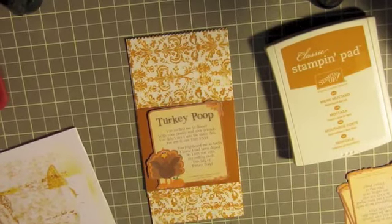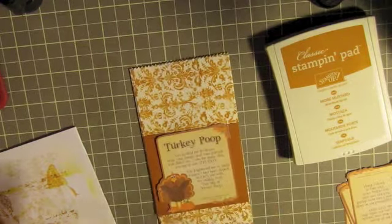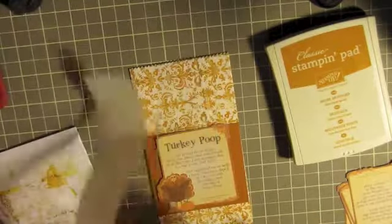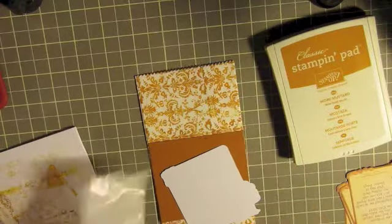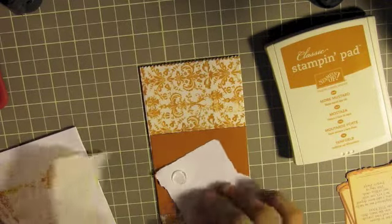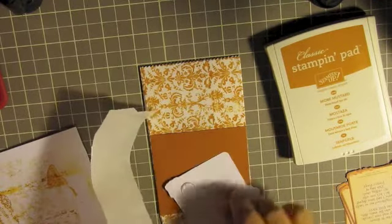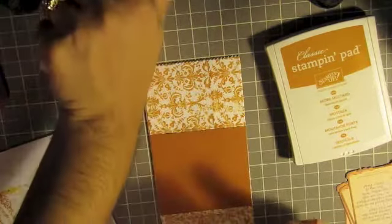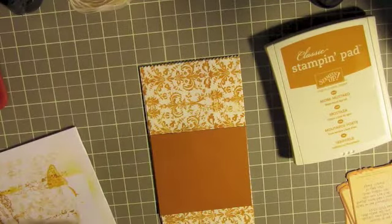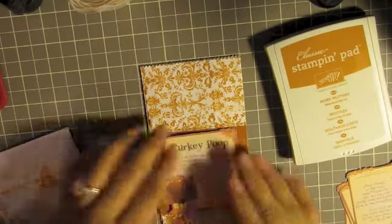I'm grabbing my pop dots — these are actually Zots. I want to use these because they're in my stash, and I don't want to buy new stuff until I use what I have. I'll put about four of them on — they stick really well, which is good because I'm putting goodies in the bag and I don't want the image to come off. I'll place them more or less in the middle.